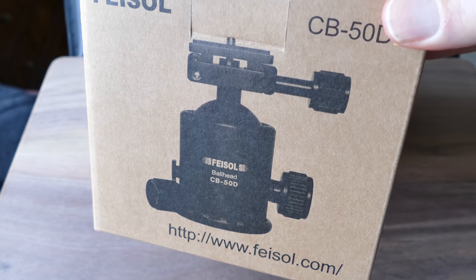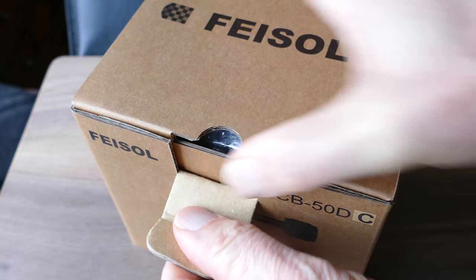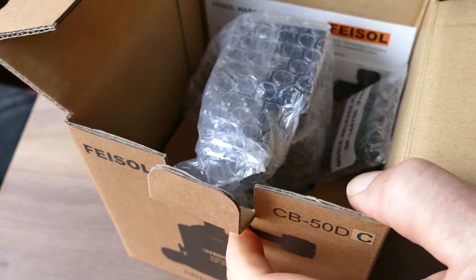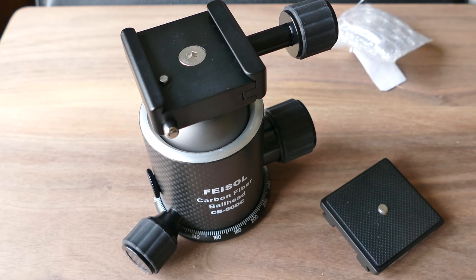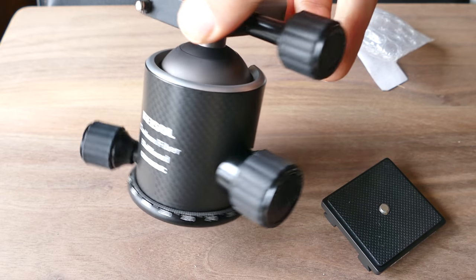We're going to look at a FEISOL — F-E-I-S-O-L — ball head and a monopod. The model numbers are CM1473 for the monopod and CB50DC for the ball head. I'll put those in the description of the video.